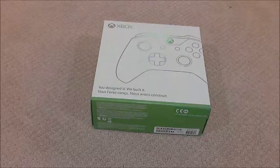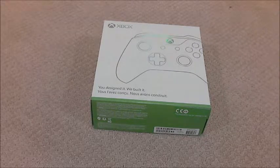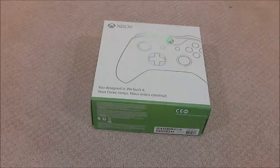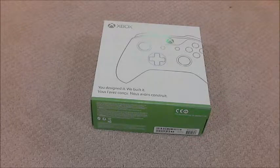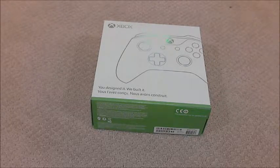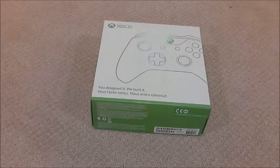What's up guys, Minecraft Lover 34 here and welcome to my unboxing video. Today I'm going to be unboxing my very own Xbox One custom controller. If you see on the bottom of the box it says, 'you designed it, we built it.' I just received this controller today and I thought I'd do an unboxing video for you guys.